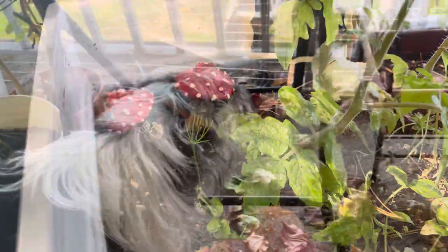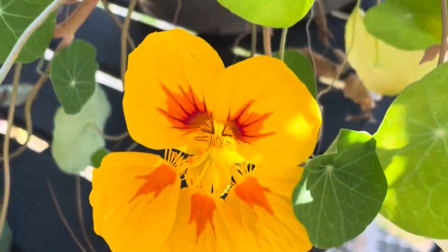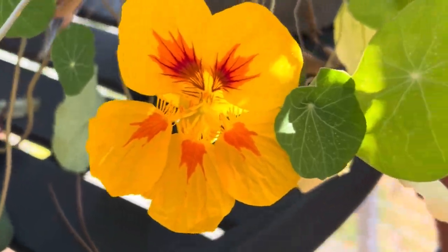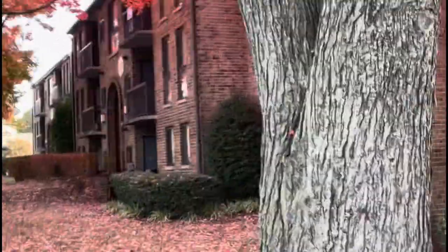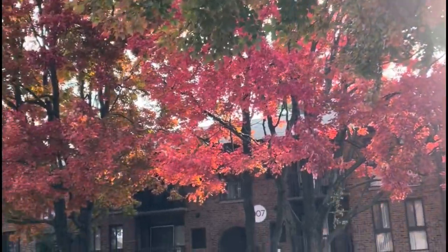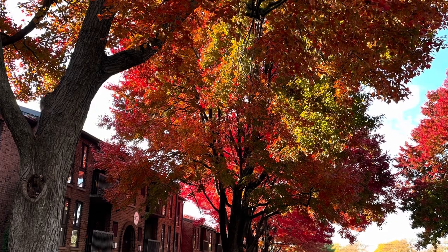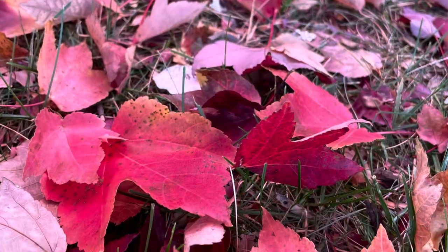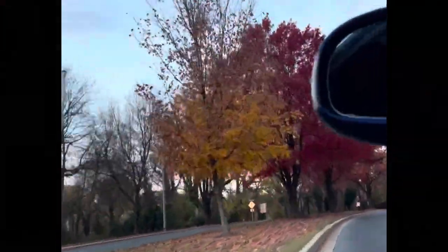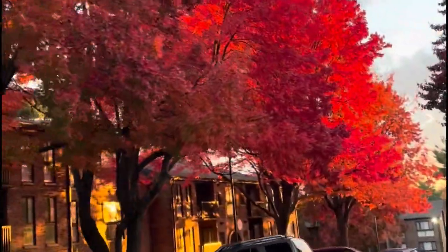Even though when I'm posting this video, the Christmas shopping bash has started already and some of you are decorating your homes for Christmas, let's look around and appreciate the beauty of the fall season. Don't get me wrong, I love Christmas, but let's let everything have its own time.